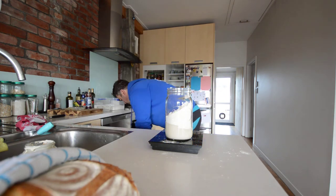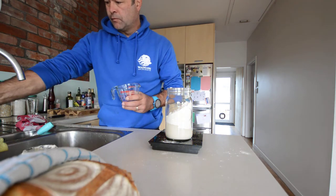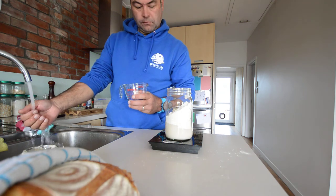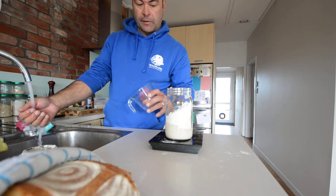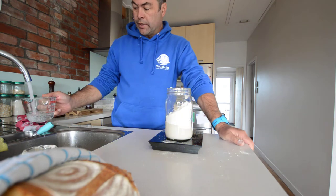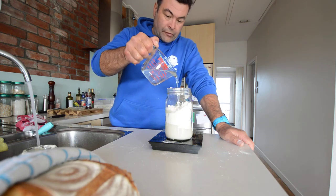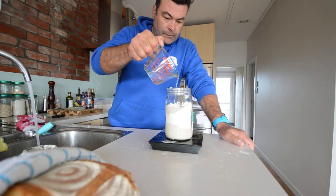Grab my bowl and run some warm water — just tap water. I've got 201 grams of flour on the scale, so now I'm going to add water up to 400 grams — that's another 200 grams of water.